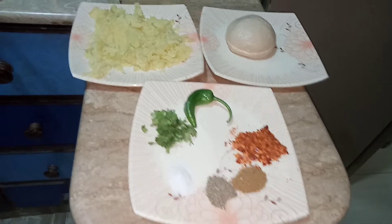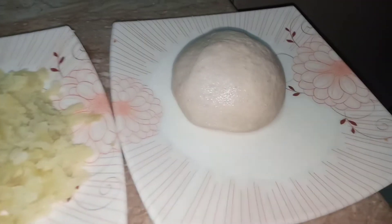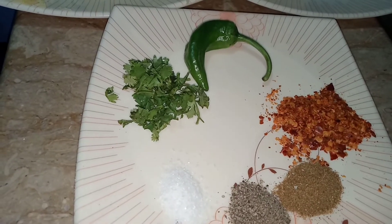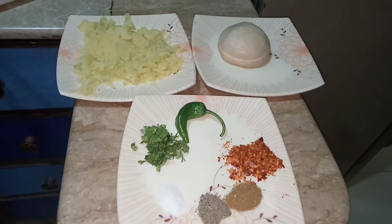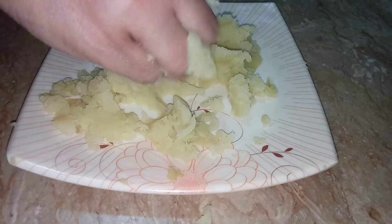Hey guys, today I will tell you how to make aloo paratha. For one paratha we will need one medium size potato, one ball of dough, one teaspoon salt, one teaspoon black pepper powder, one teaspoon cumin powder, one teaspoon red chili powder, one chili, and some coriander.